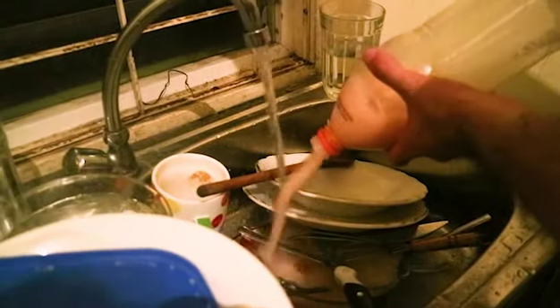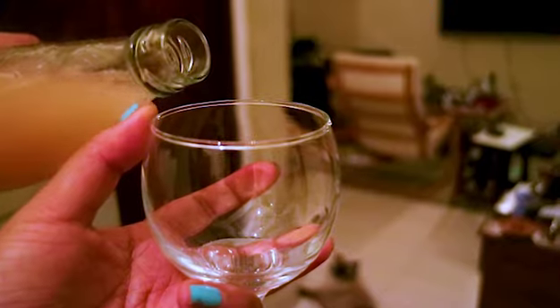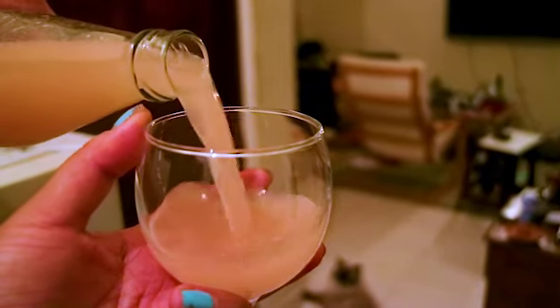Pour the rest into the drain. You can choose to leave the bottle for another two weeks, or enjoy a glass of your newly made wine.